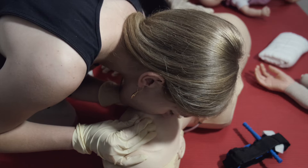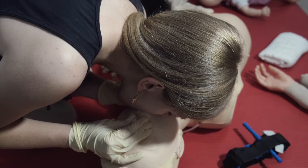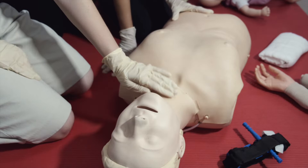If someone can reliably take over the CPR or rescue breathing from you, even better — they should quickly do so, and then you can quickly examine the contents of the AED kit.